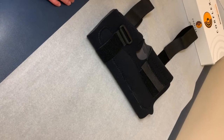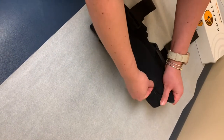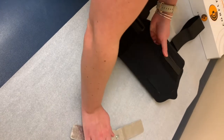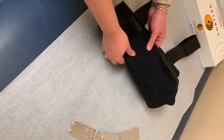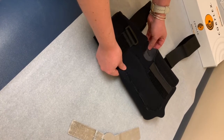To clean and care for your brace, you can wash it by taking out the metal hinges first, using the slits on the sides of the brace. Once you have both hinges out, you can wash the brace with a mild soap or detergent and warm water, laying the brace out to air dry afterwards.